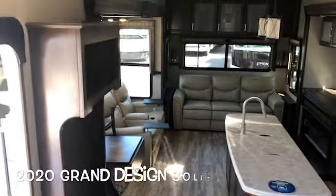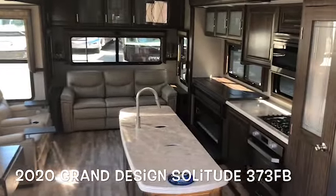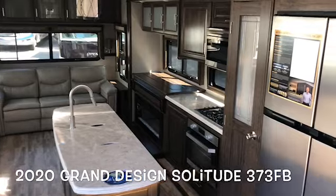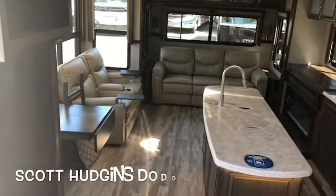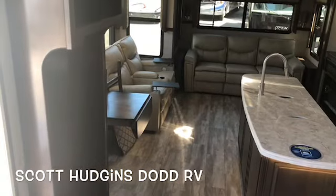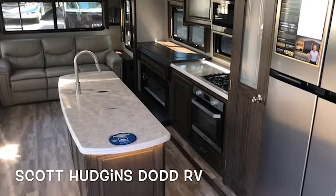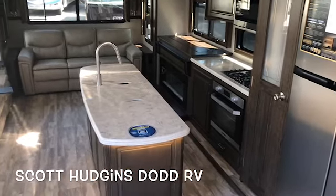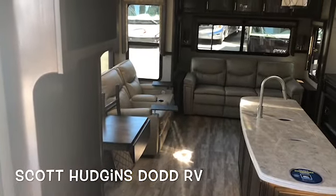This brand new 2020 Grand Design Solitude 373FB in the Linen Decor, located in Yorktown, Virginia. Please subscribe to my channel, scotthudgens.rv — posting new videos on travel trailers, motorhomes, and fifth wheels daily. Thanks again. Scotthudgens.rv, Yorktown, Virginia.